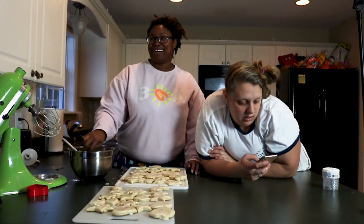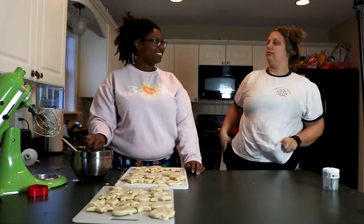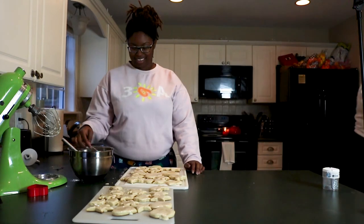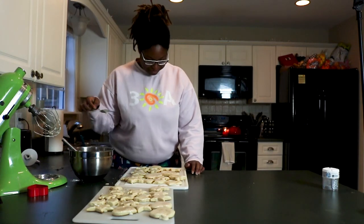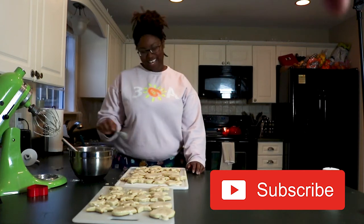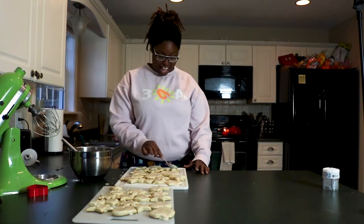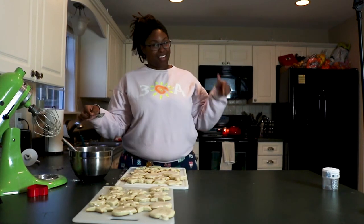Thank you guys for watching my video. I hope you enjoyed it. Is the camera on? Thank you so much for watching. If you like what you see, go ahead and subscribe. If you want to see more baking videos, go ahead and like the video and tell me what you want to see by commenting down below.